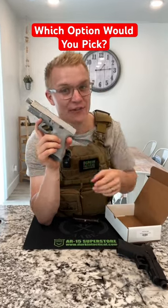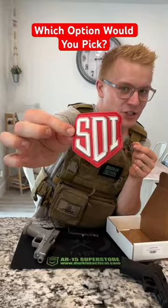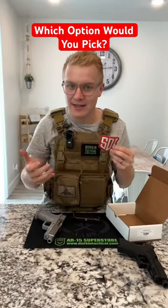And then there's a third option. And for reasons you're gonna see, this video is sponsored by the Sonoran Desert Institute, essentially an online gunsmithing university that teaches you everything about firearms.